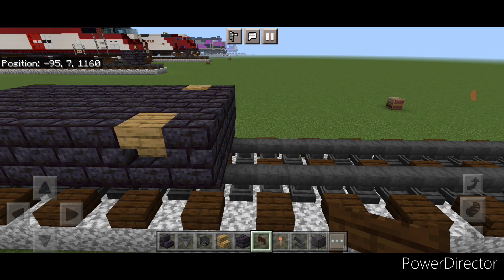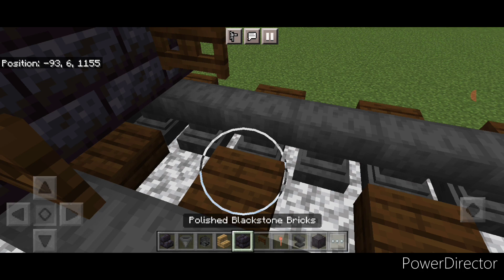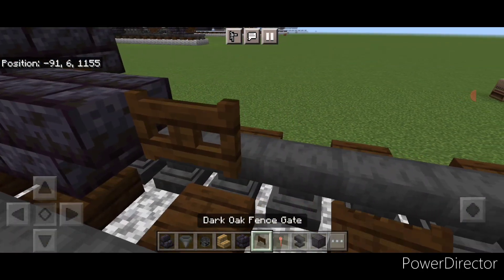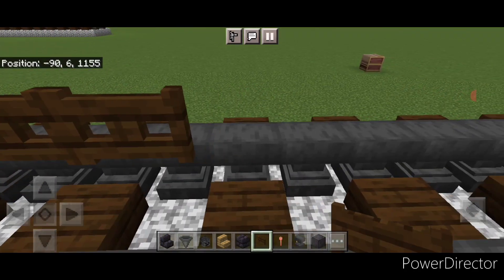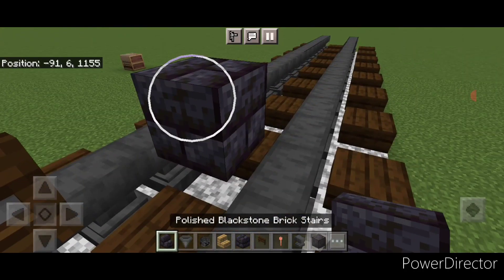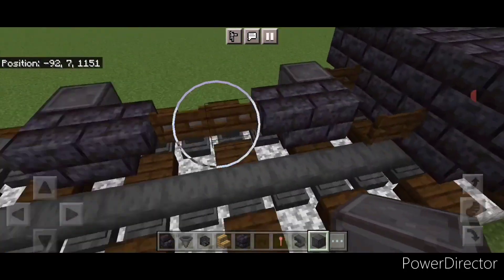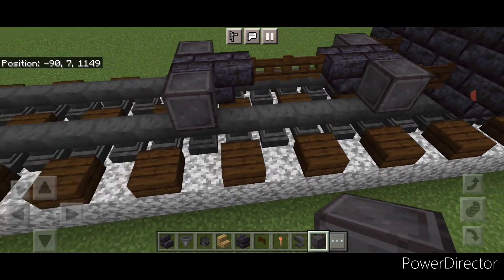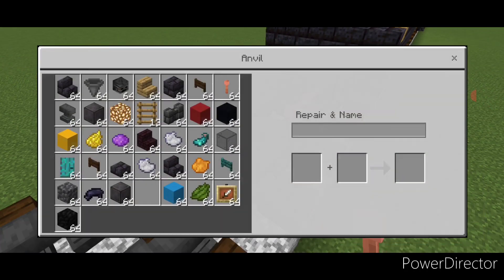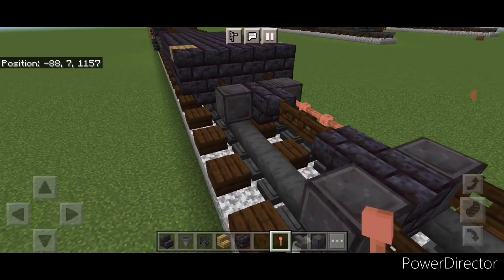Then come in front of this on the bottom and we'll do the front truck. We're going to put a fence gate on each rail. Then in the center in front of that, a black stone brick block and an upside down stair, then two sideways fence gates. Skip a block, get a block here and an upside down stair. Then take out wheels — one here, one here — and same thing on this side. Then a fence gate on each of these front wheels. In the gaps between the wheels, put four sideways lightning rods above each rail.